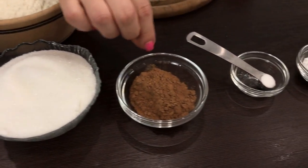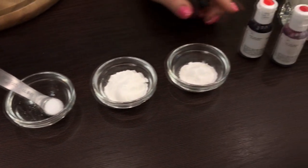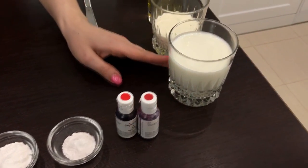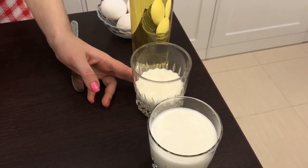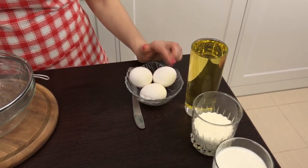We need usual flour, sugar, cocoa, salt, baking powder, soda, and food red dye. The fattiest kefir — I'll use 3.2%. One dairy cream of 33% fat, sunflower oil, and three eggs.